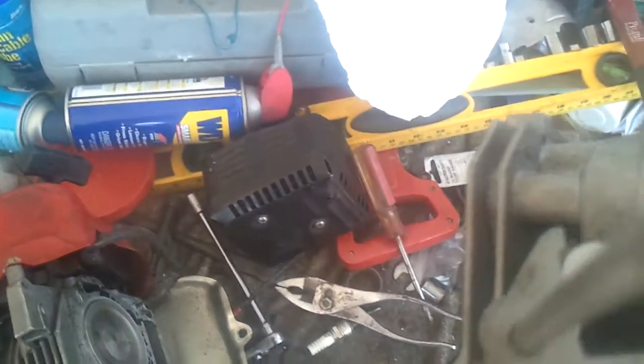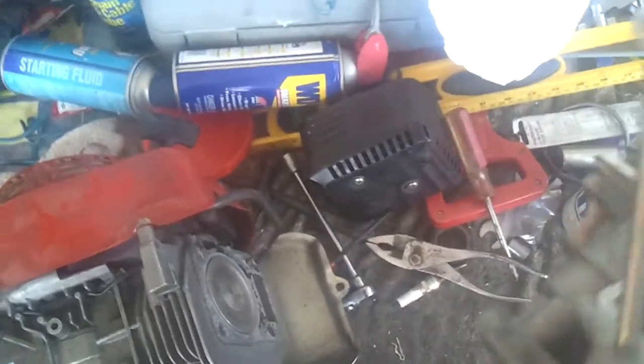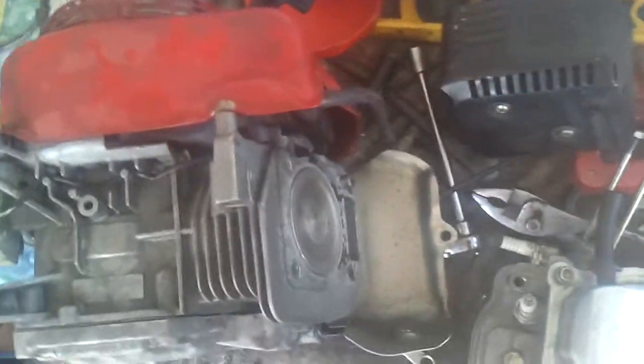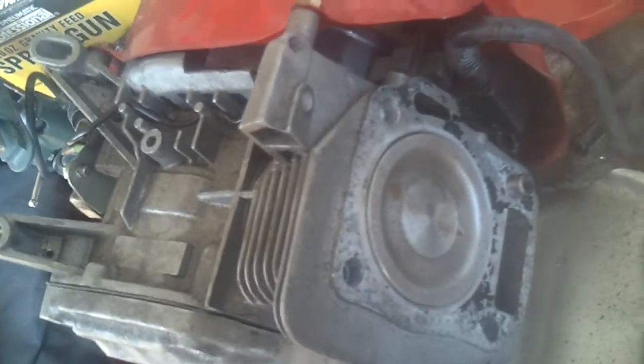One thing I wanted to show you was the ports on these. This is the exhaust port — look how big it is compared to a Raptor. And the intake is the same thing, it's like a D-shaped. You ain't going to have to do much with that. It's already ported from the factory. Got the domed piston, gonna change that with a flat top.